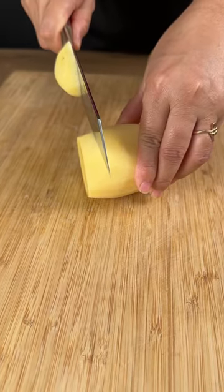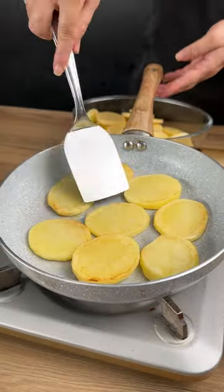I've already peeled these potatoes and I'm cutting them to add our potatoes to fry. We're going to set them aside.